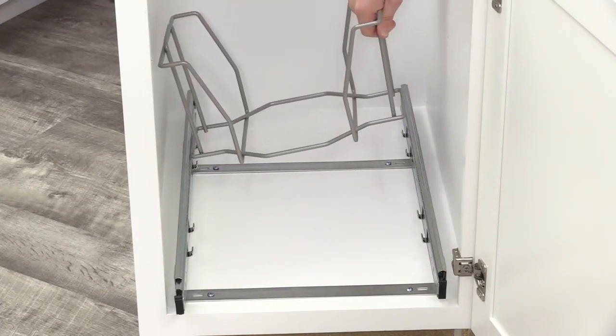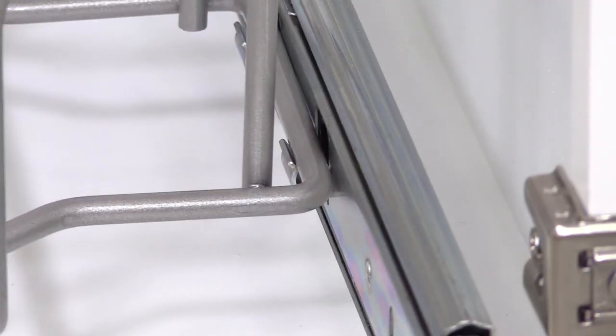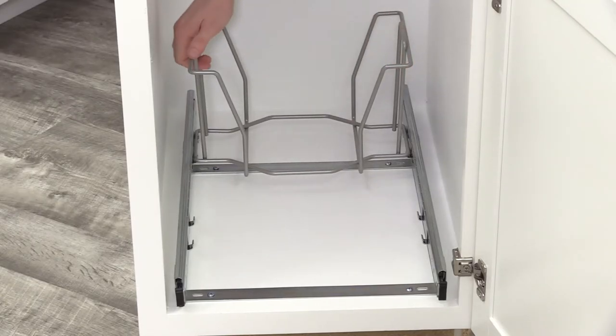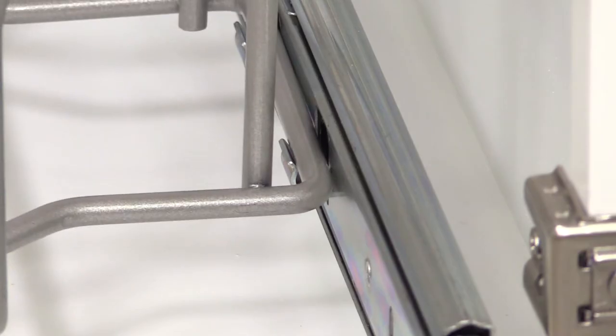Beginning with the rear-most wire cage, hold the cage over the sliding base assembly so the cage aligns with the clip retainers. Do not install the wire cages onto extended slides. Push down firmly until the wire cage is securely seated into the clip retainers.